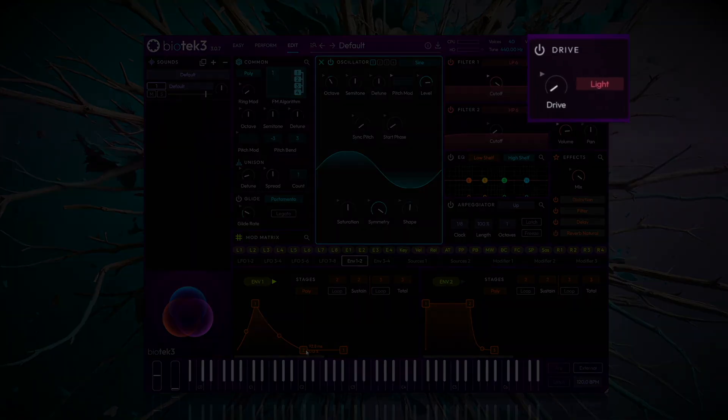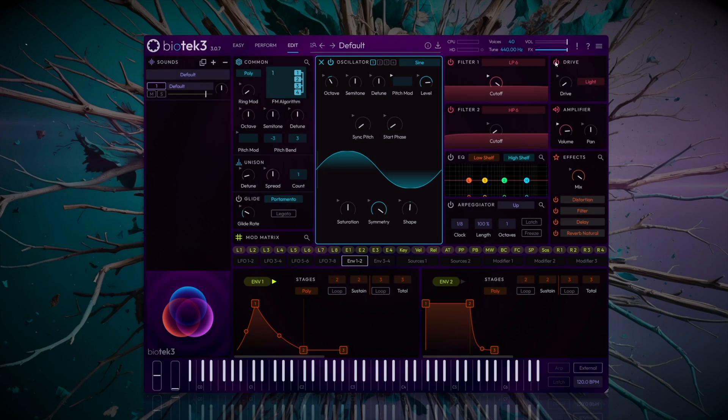I'll use the drive module to saturate the sound with a medium distortion. The aim is to enhance the resonances a touch while making the sound more compact. Let's push the drive to around 15% and see how it sounds.